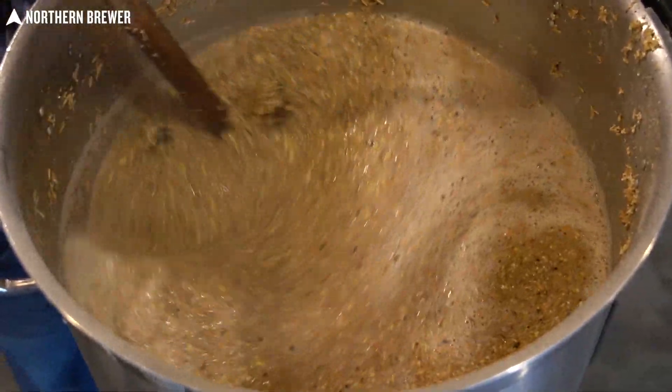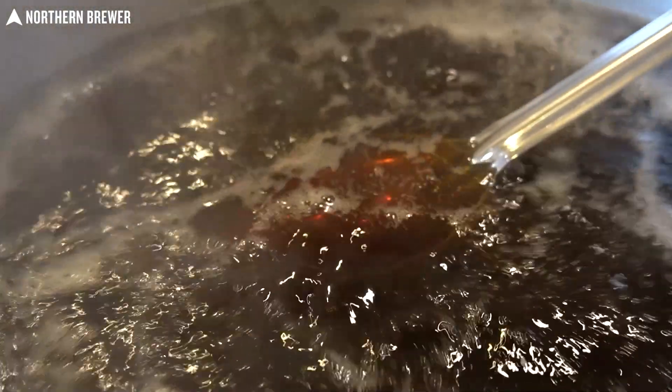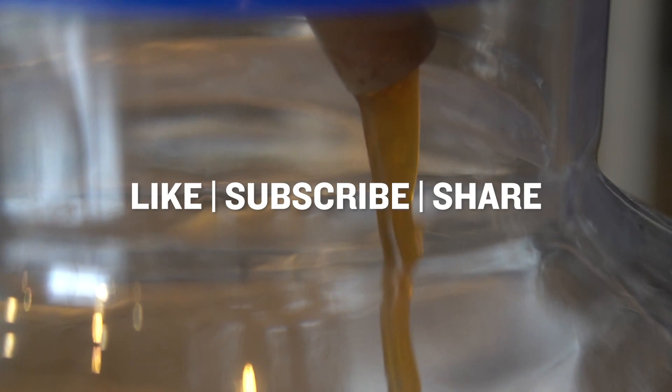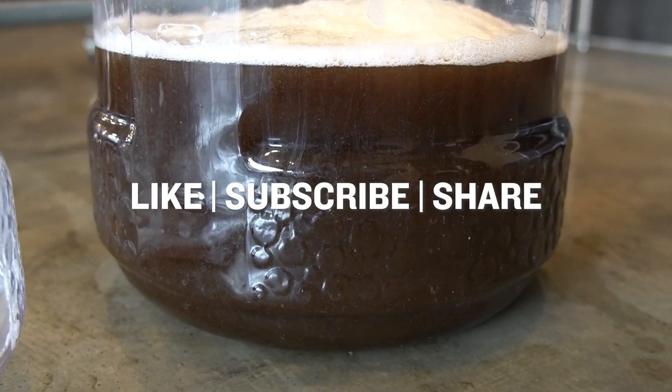To get a sense of how this beer is made, let's head to the brew cave. We're going to whip up a batch of both extract and all grain. We always have a good time coming up with these recipes, test brewing them, and then bringing you videos on what we're doing and what we're releasing as a new beer kit. And if you want to be the first to know, make sure you like, subscribe, and hit the notification bell.